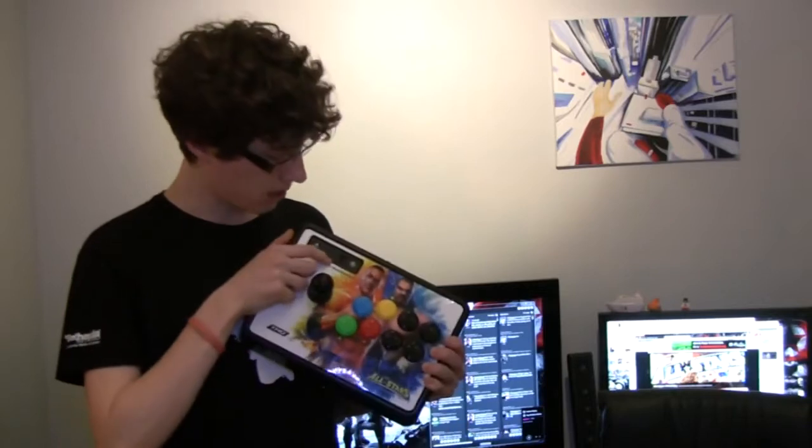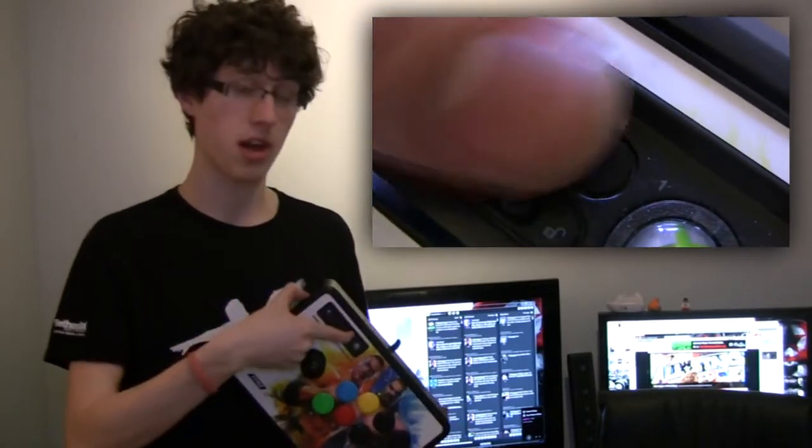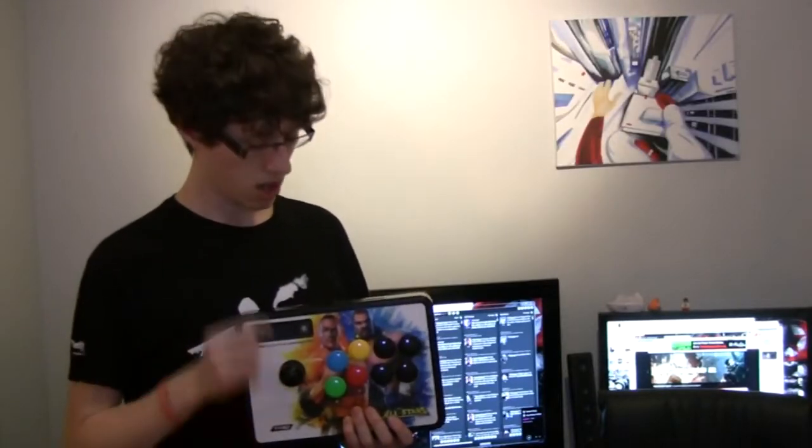One problem we have with WWE All-Stars is that you can play on an Xbox 360 controller, and an Xbox 360 or PS3 controller have two analog sticks. In order to use your right analog stick, you have to actually set at the top here whether you want left stick, D-pad, or right stick. And in All-Stars, to aim at different players, you need the right stick.